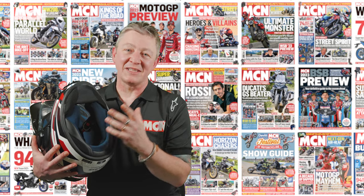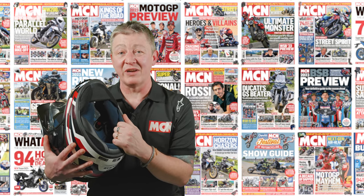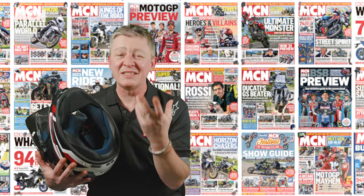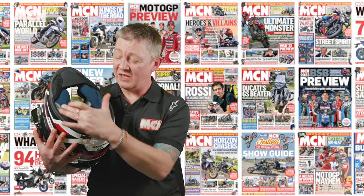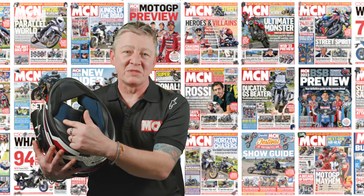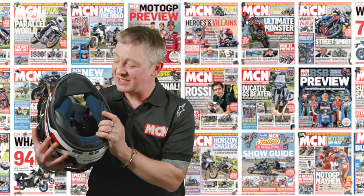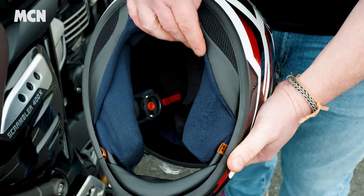One drawback about this uber plush interior is that it's just a little bit too Velcro-friendly. I've found the cheek pad on the right-hand side snags on whatever Velcro I'm wearing on the jacket. This could be user error, but perhaps if they'd used a smooth leatherette-style fabric on the bottoms of the cheek pads it wouldn't happen. It's a shame that such a nice, expensive helmet is starting to look a little tatty on the bottom of the lining.